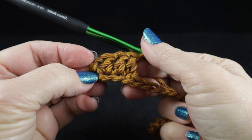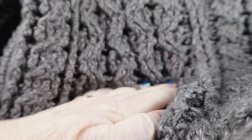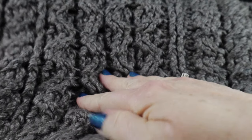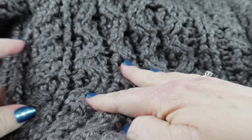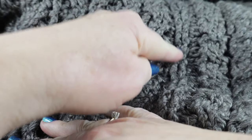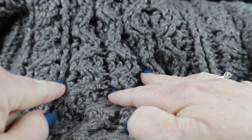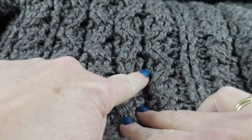Before I get into the next rows, let me cast a little bit of a vision for where we're headed. We're going to have a column of front post or back post double crochets, then a four-post cable, then another single column, and then two sets of the honeycomb cable.